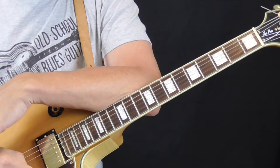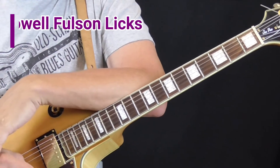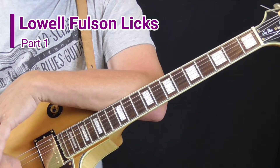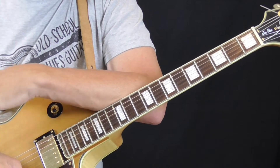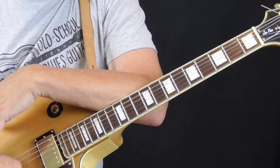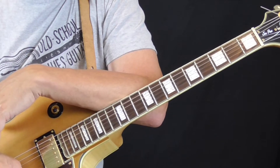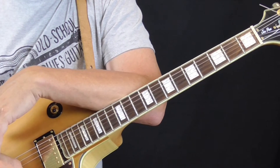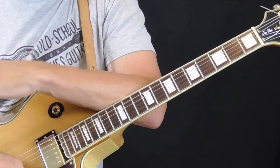Hi and welcome to Old School Blues Guitar. It is time for the Signature Licks Profile Lesson for April through June 2019. I'm in the process of redoing all my classic licks lessons — lessons where I take one particular famous blues guitar player and go through anywhere from a dozen to 15 or 20 different licks and ideas from their playing that I've learned over the years and share with you.